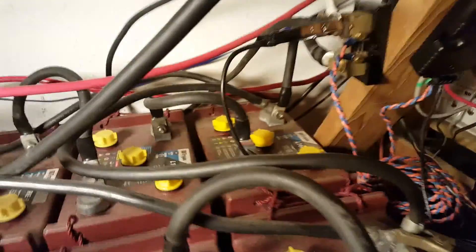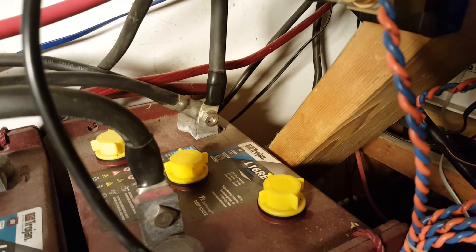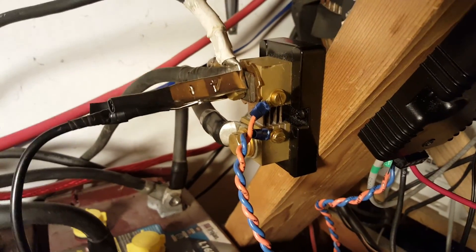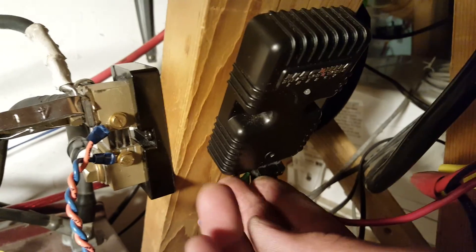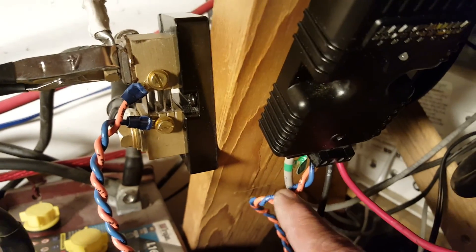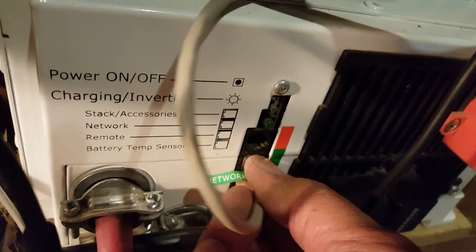Okay, everything is connected. Here's the shunt — one end goes to the negative of the 24-volt system, and the other end has the two charge controllers and the inverter connected, as well as my Aims converter connected to that shunt. I installed the module right here with the connector plugged in — both for the sensor from the module to the shunt, and the network cable that goes to the network connection of the Aims inverter.